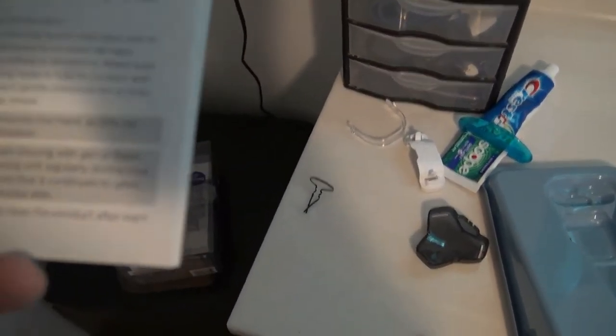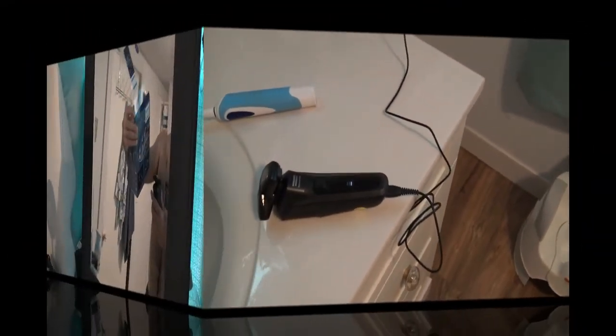It says to shave in circular motions to get all the hairs growing in different directions. It does not say how long it's supposed to charge, but I'll be back when it's charged to show you how good it does.